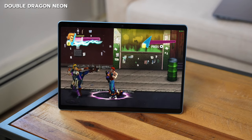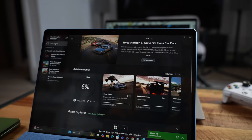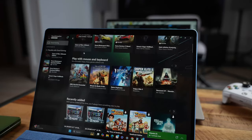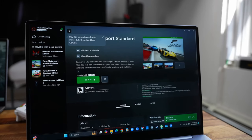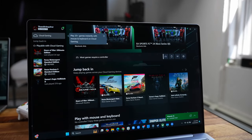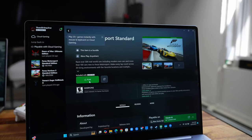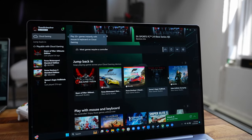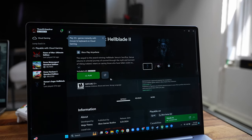You might be wondering about Xbox Game Pass — can you download games like Street Fighter, Halo, or Forza? The answer is no. Currently, Xbox Game Pass on this platform only allows cloud gaming; you cannot download games. Hopefully Microsoft updates that, because I'd like to play Gears of War on the road — especially with Gears of War E-Day coming out in about a year.